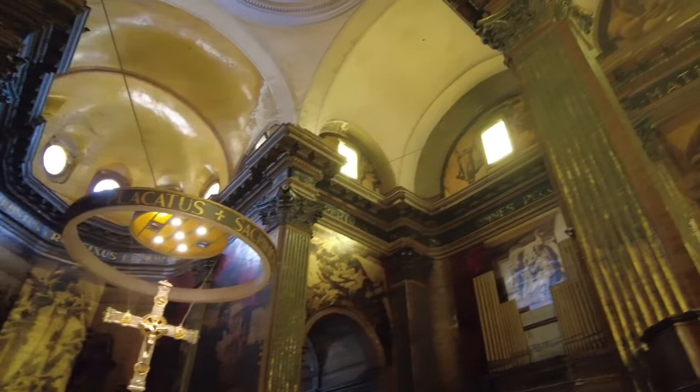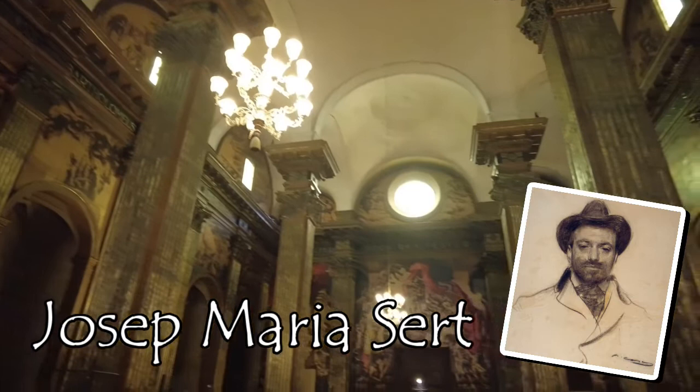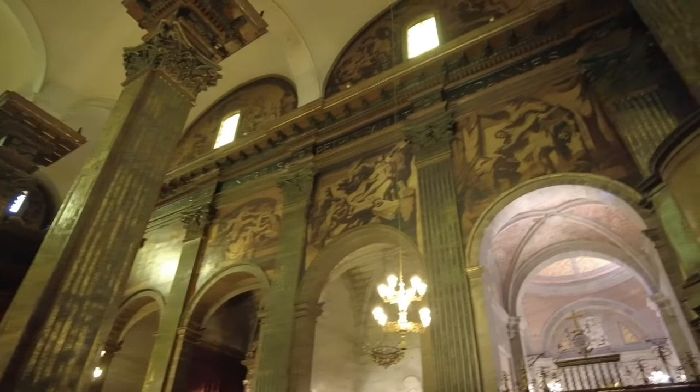The walls of Sampere are completely covered in murals. They were painted between 1940 and 1945 by Joseph Maria Sert, and they were made to replace the ones he created for the cathedral in the 1920s, which had been destroyed when it was gutted by fire in the Spanish Civil War.